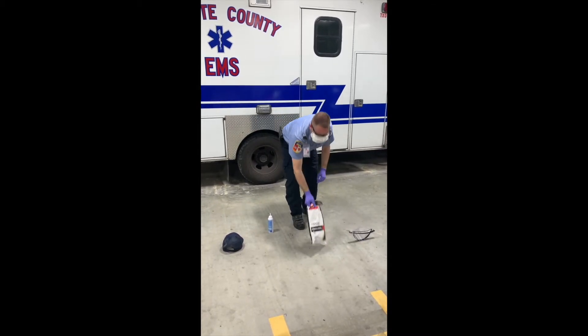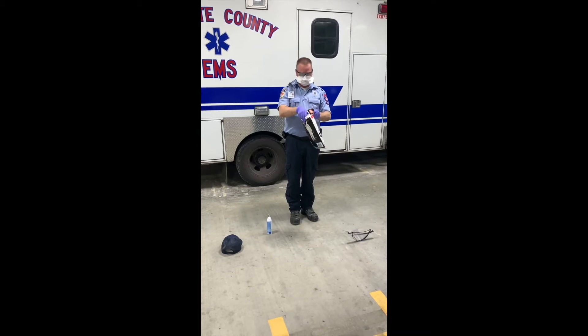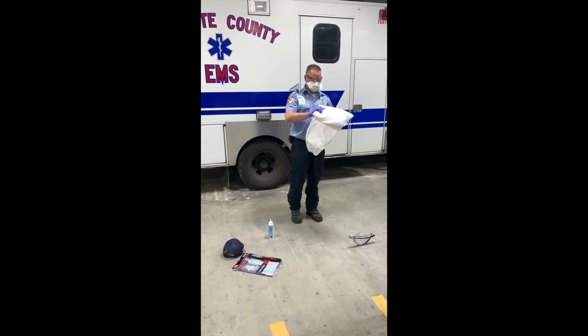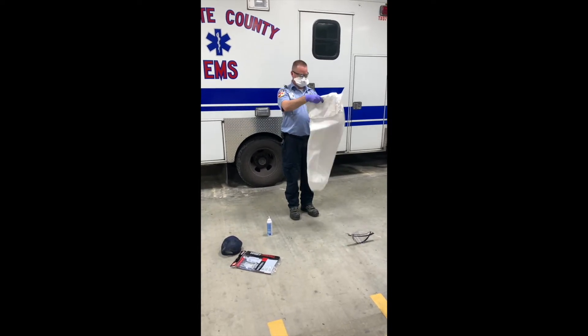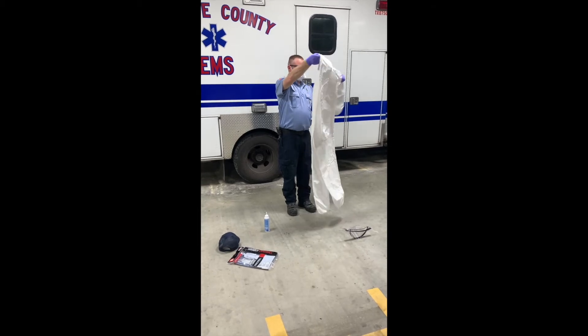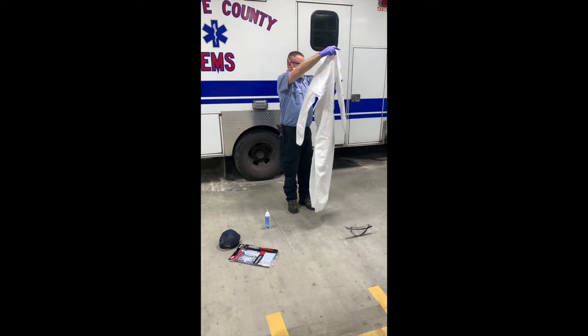Reach down, open the Tyvek suit, and pull it out. Once you have the Tyvek suit pulled out, open it up, making sure the top is open with the proper zipper.